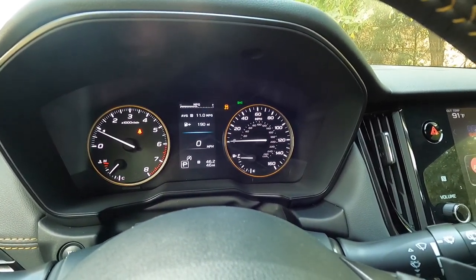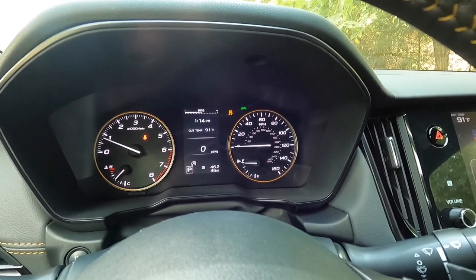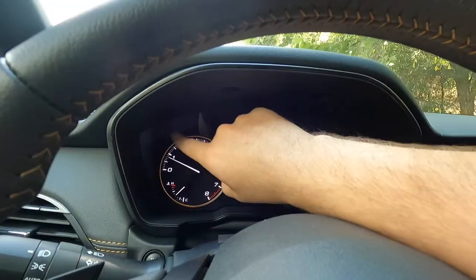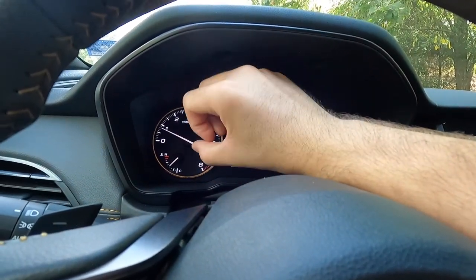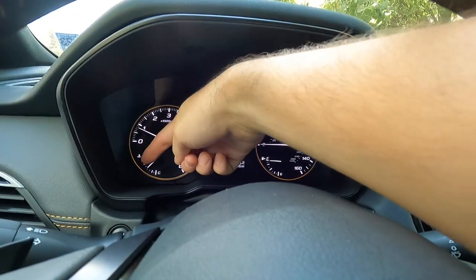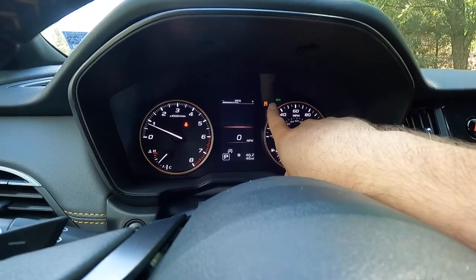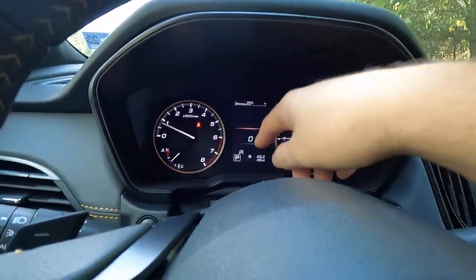Scrolling through the display you get additional trip info, average fuel economy, ambient exterior temperature — it's 91 degrees outside — and a clock. Below that is your audio information showing the current radio station. On the left is the analog RPM gauge with copper accents on the outer ring, and the analog speedometer has the same copper accent treatment. The fuel gauge, coolant temp, and digital speedometer are also visible.